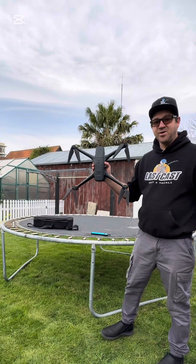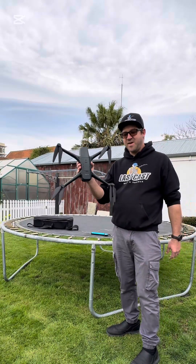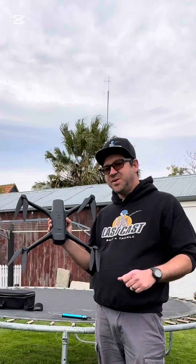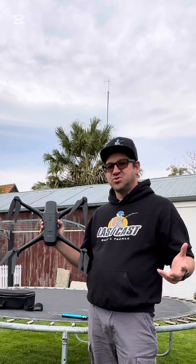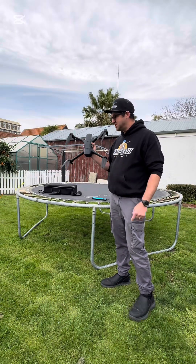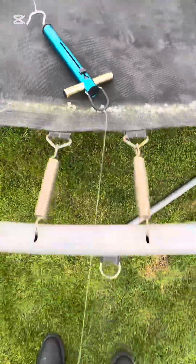Today I'm going to try and lift this old trampoline with my Aero Pro, testing it to its maximum capabilities to see what it can actually lift. I've seen people using water bottles, weights, axes, and all sorts of things, but I've never seen them try to lift a trampoline with this drone. So today we're going to test it to the max. I've attached this scale to the trampoline.